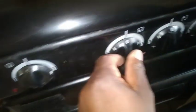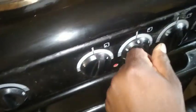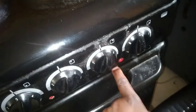Now I'm going to test it to see if it's turning on. As you can see the oven is on. Now I'm turning the stove on. Now I can also see the LED lights are turning on.